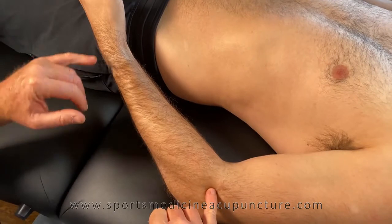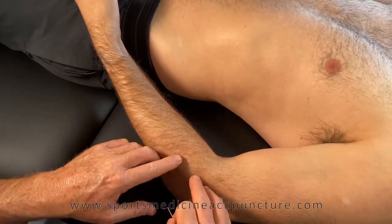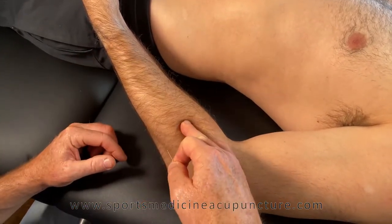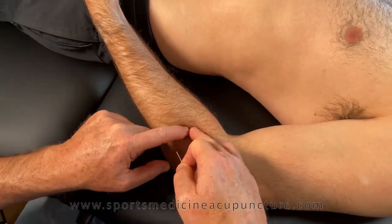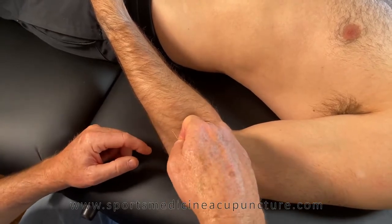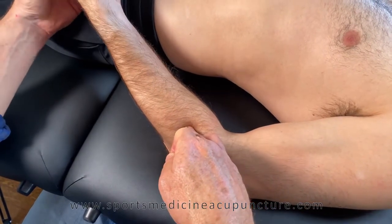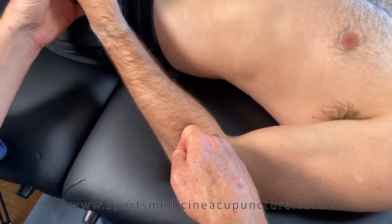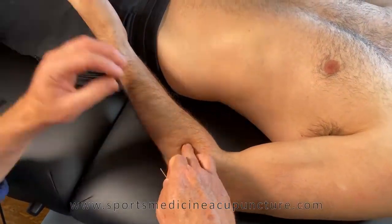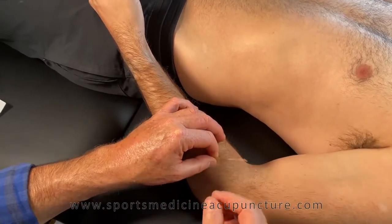We've located Large Intestine 11 and Large Intestine 9 — three cun down from LI-11. We've identified the brachioradialis, sliding the finger into the crevice between the brachioradialis and the extensor carpi radialis longus, separating that tissue to feel the radius. Moving into supination, the muscle pops up; in pronation it slides. The needle technique at Large Intestine 9 goes directly toward the radius.